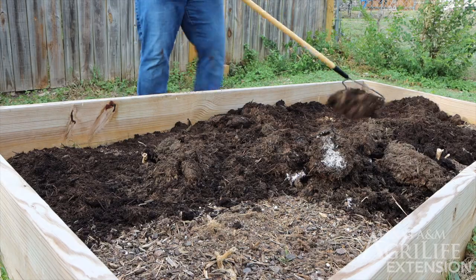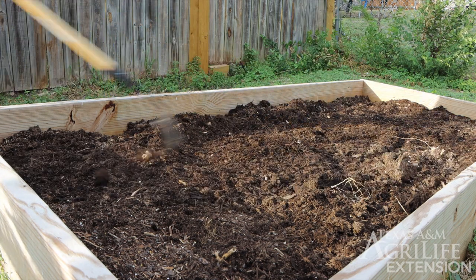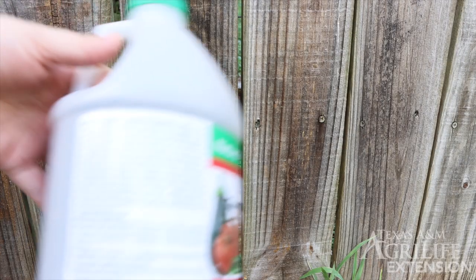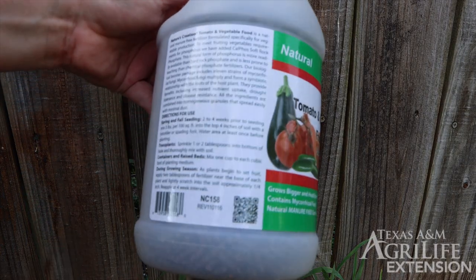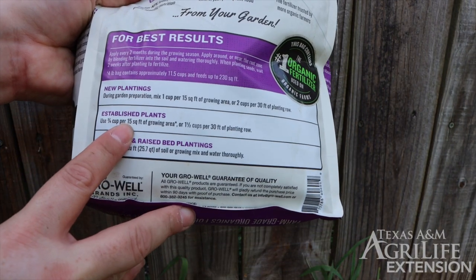Let's add about 3 inches of compost to amend the soil. We can use a rake to mix it in with the existing soil and spread it out evenly over the raised bed. Now let's get our fertilizer. You may have a different type than me, but we always want to follow directions on our fertilizer bottles and only put the appropriate amount.